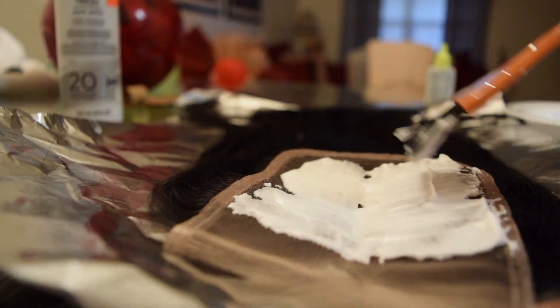Okay guys, I am back. I have washed the hair and I have bleached the knots on the closure, and thus far I am very happy with the hair.